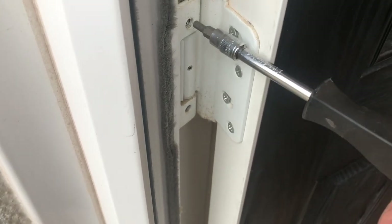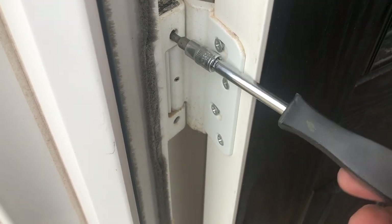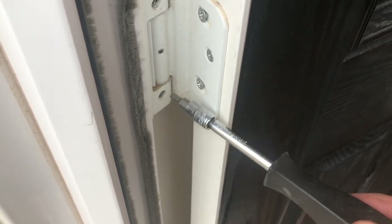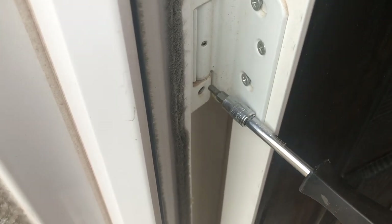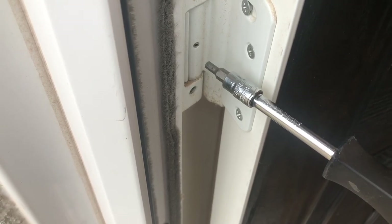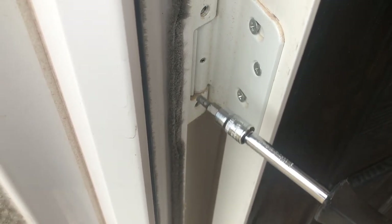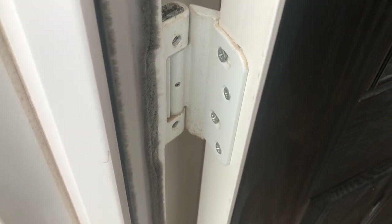We've completed some adjustments. Moving this screw clockwise — you need to do them in pairs, just a little bit at a time. Don't put the door under too much tension; it will move the hinge this way. Anti-clockwise will then move the door the other way, to the right.